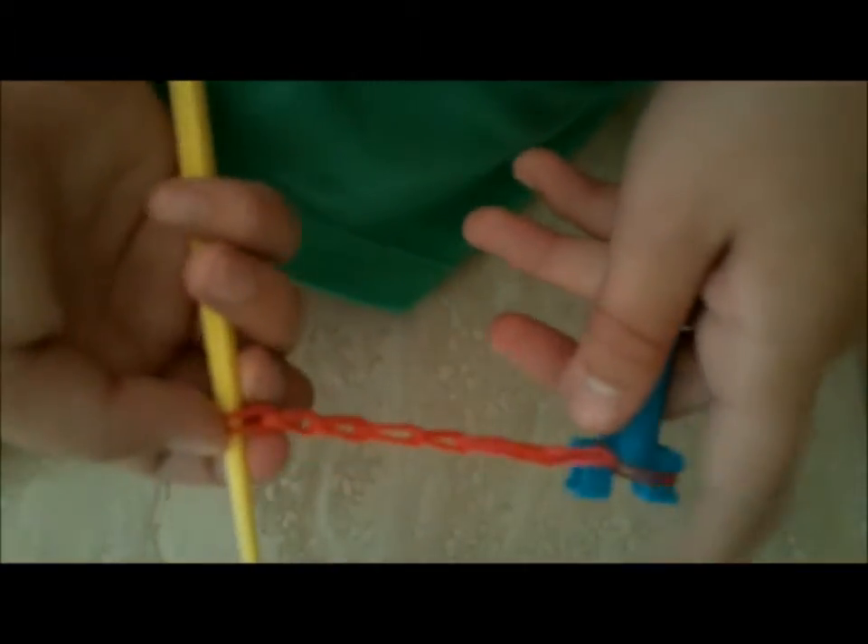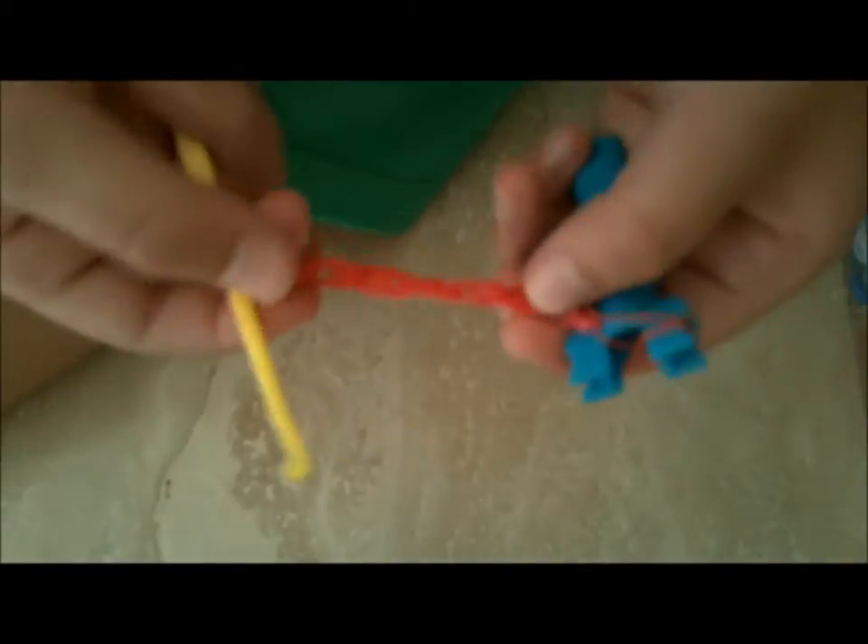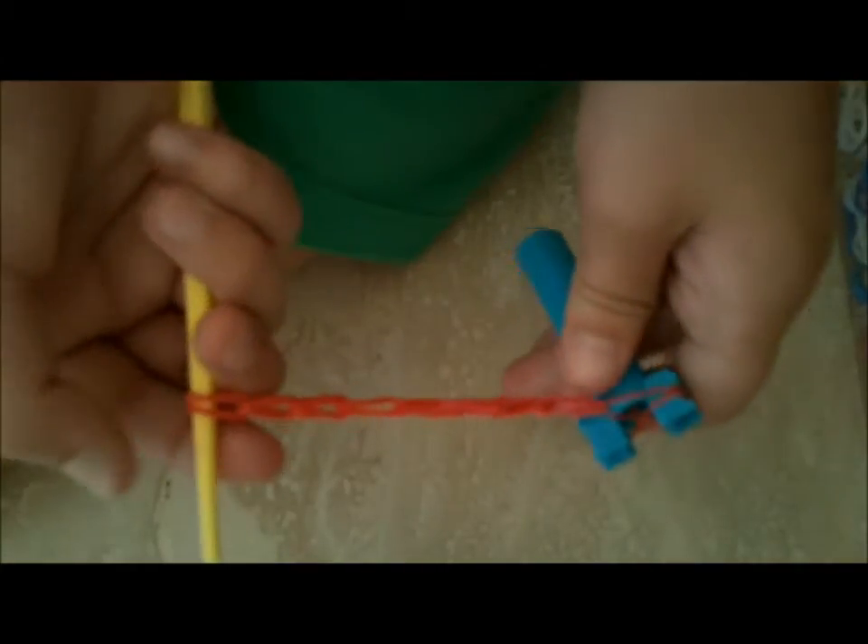When you're finished, you will have your natural toe size. My toe size is nine rubber bands long.